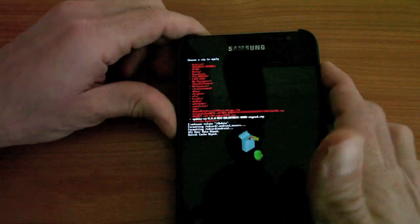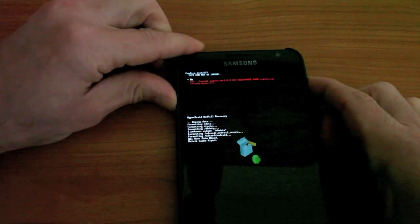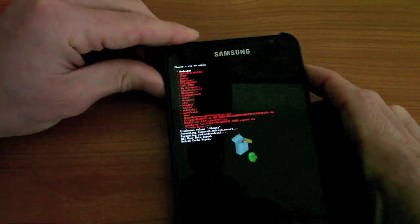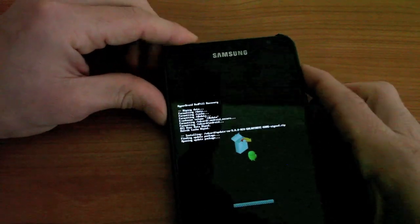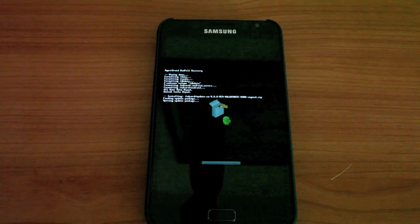I don't know if you can read that — update. CM9RCOGalaxyNoteKangsign.zip — and I'm going to say yes, I definitely do want to install that. I'm going to go to yes and it's going to run through the install for that Android version 4 ICS ROM.